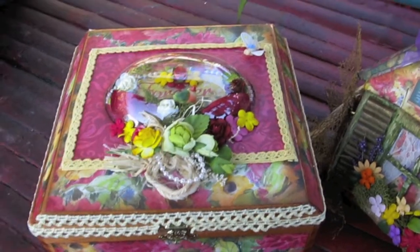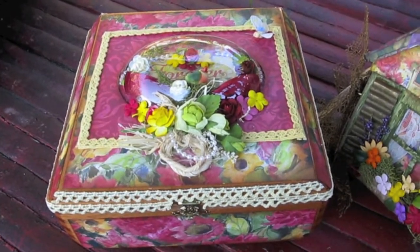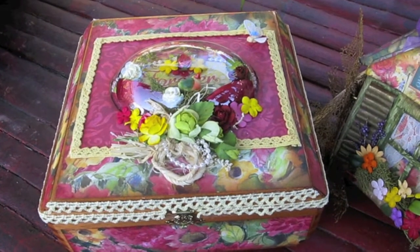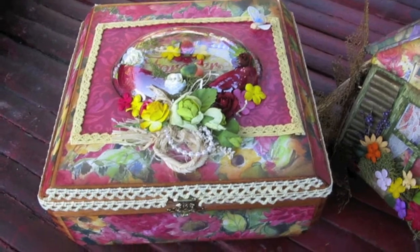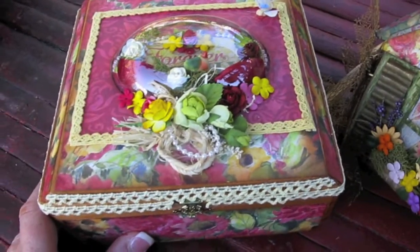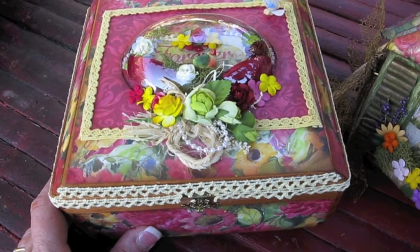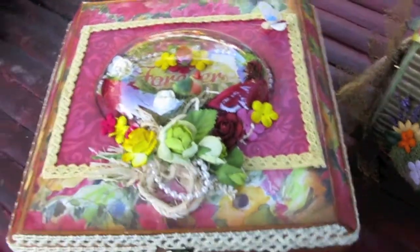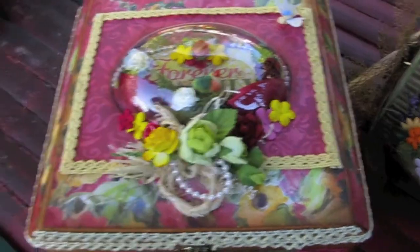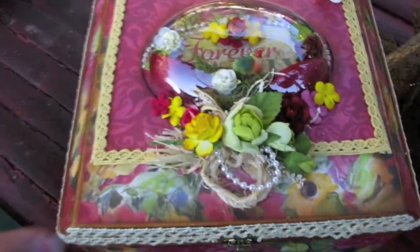Hi ladies, this is Martika and I want to show you what I've done for a friend of mine. Her name is Janet Mitzrichful. Her birthday is coming up March 4th and I decided to do a little something for her. I started out with a mini album and then did a box. I always love to do a keepsake box or something to hold the mini album, so here it is.